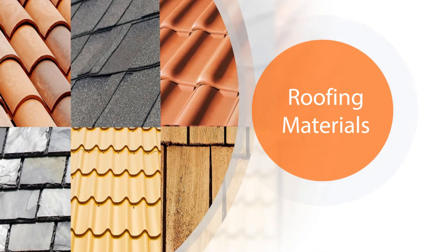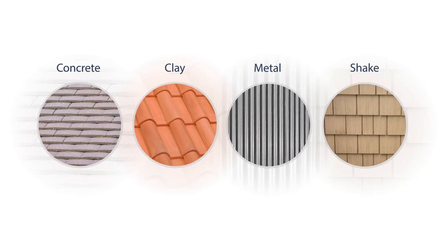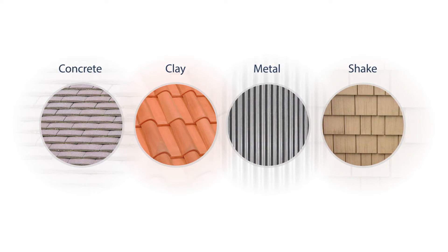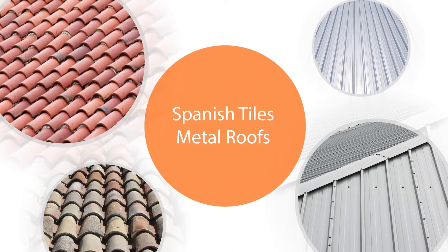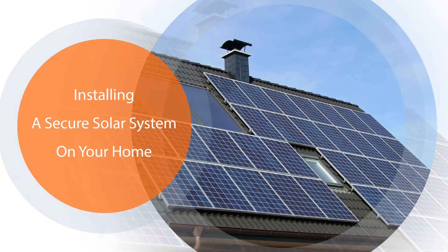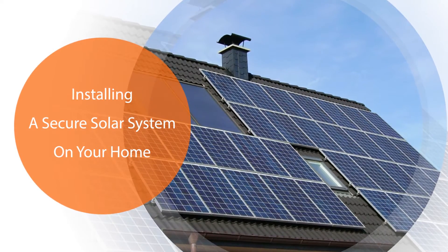Roofing materials can also have a significant impact on your solar installation. Certain tiles such as clay are incredibly breakable and may not support your solar system. Other types such as Spanish tile or certain metal roofs may prevent us from installing a secure solar system on your home. For this reason, these types of roofs must be replaced.